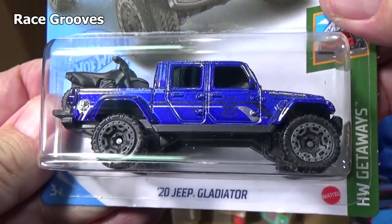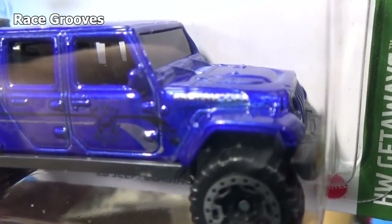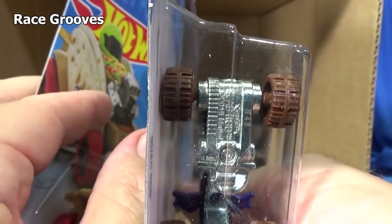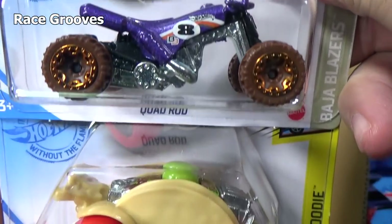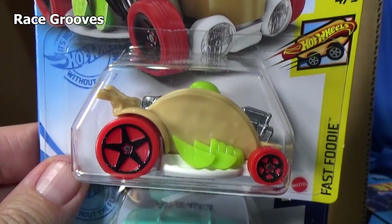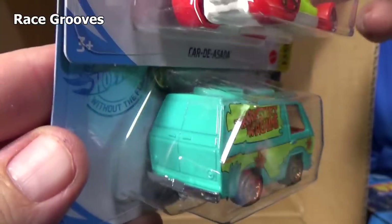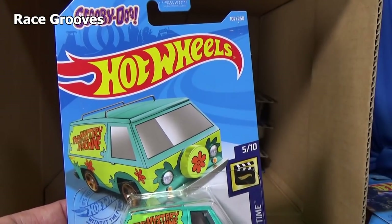Here is another '20 Jeep Gladiator with those nice stylized graphics. Can we read the fender? Not too bad. Here you have Quad Rod. Car de Asada — this was a new model in the last case. Am I going to get the one with the retro slot wheels? Please, please — yes! Love those wheels, love the retro slot wheels for the Mystery Machine. In case you like to look at the graphics — there you go, Scooby-Doo.